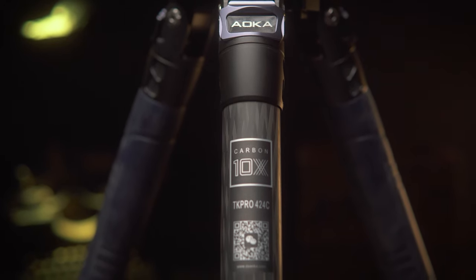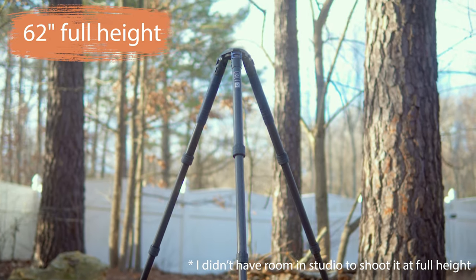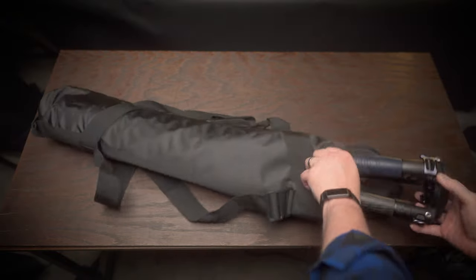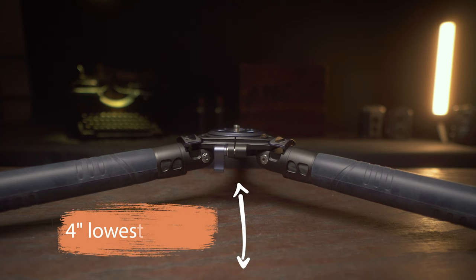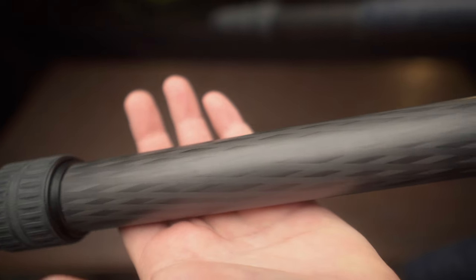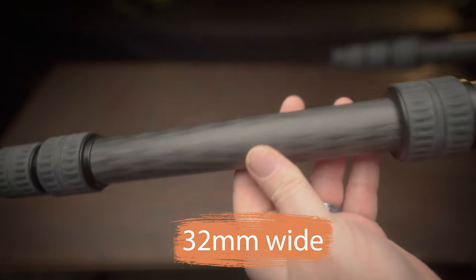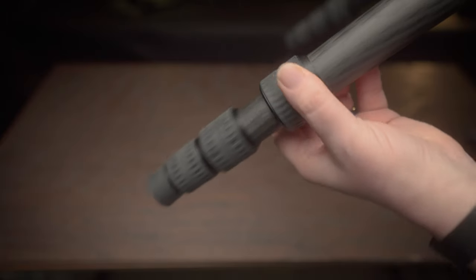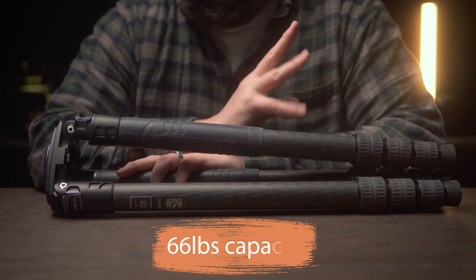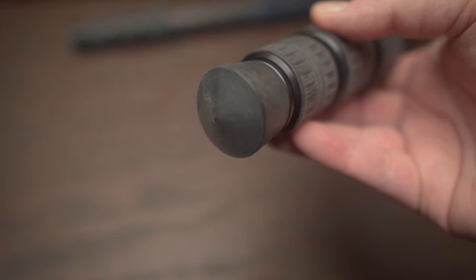Let's quickly go over the specs of the Akua. It has 10-layer carbon fiber legs. The legs without a head can extend to about 62 inches. It packs up to about 22 inches and comes with a nice carrying case. At its lowest height you're about four inches off the ground. It has nice thick legs with each section coming in at 36mm, 32mm, 28mm, and finally 24mm. It has twist locks, a payload of up to 66 pounds, and the whole thing only weighs right around five pounds. It comes with rubber feet as well as spikes.